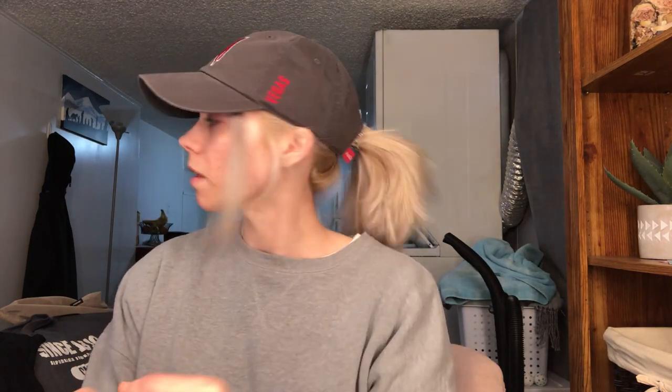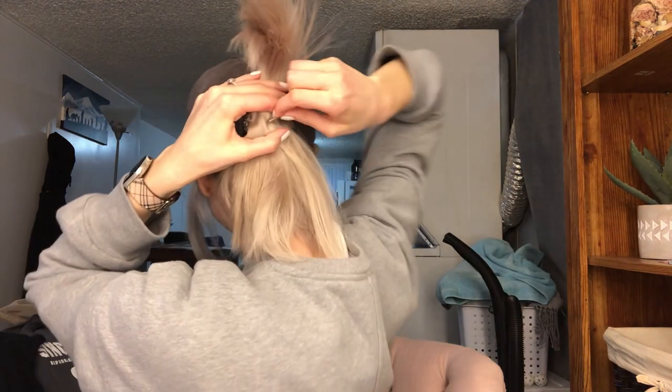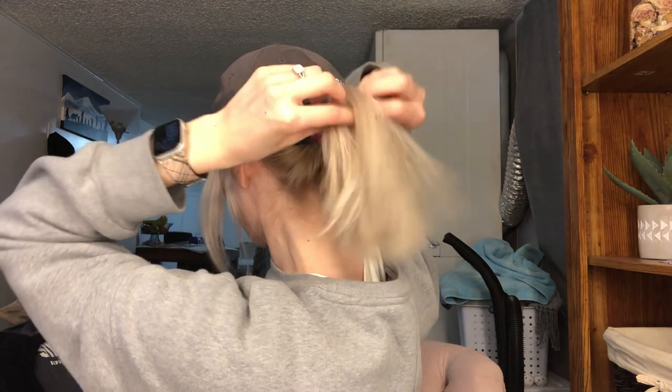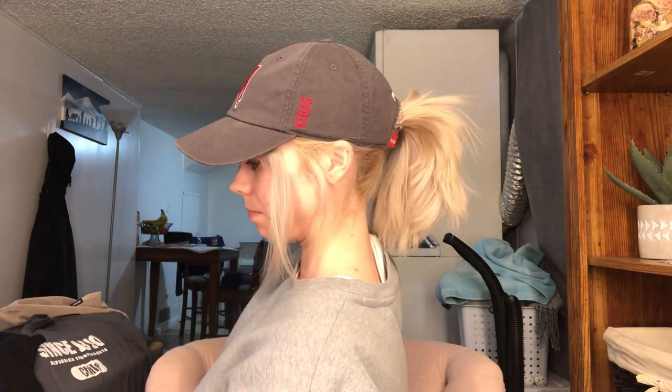If you want the ponytail to stick out more, what you do is take a bobby pin, flip up the section of hair, and then literally stick the bobby pin right in the center of the ponytail. I don't know exactly how it works but it helps it spread out more. So there you have it — a more messy, perky ponytail.